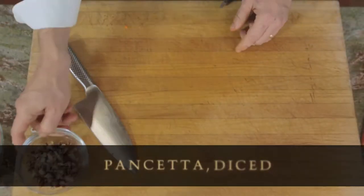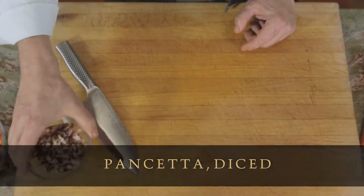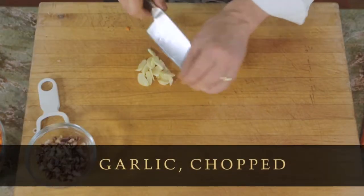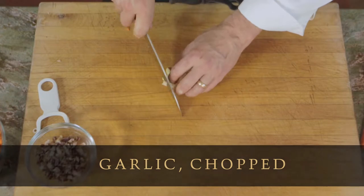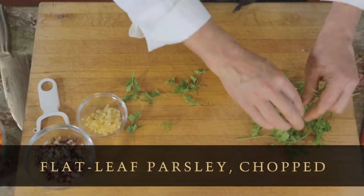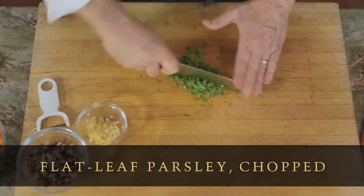Now we've got our chopped pancetta — pancetta being pork belly that's unsmoked. And then we need a little bit of garlic. I'm going to chop the garlic. Now we'll pick the parsley leaves, get rid of the stems, and now we're chopping the parsley.